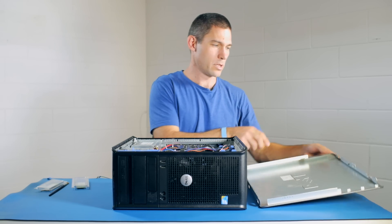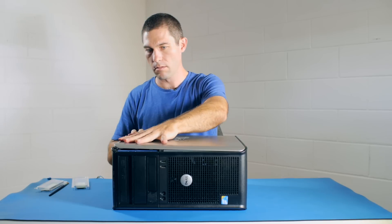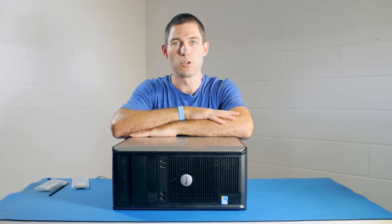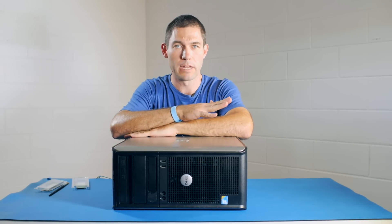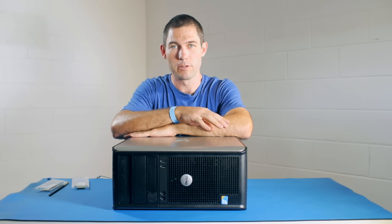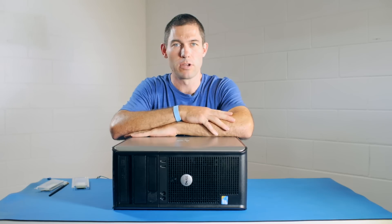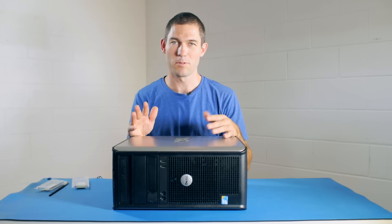That's it — it's installed. Put the case back on and the job is done. Power your machine back on and Windows will automatically recognize the additional memory, assuming of course you've got the 64-bit version. If you've got another operating system like Linux, it will be recognized automatically as long as it's a 64-bit version. I hope you found this video useful — thanks for watching.